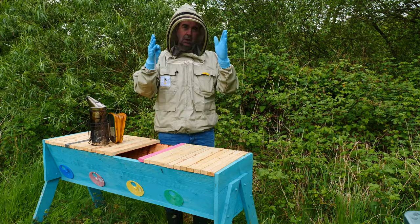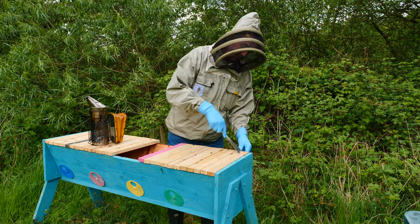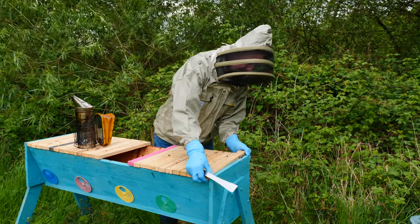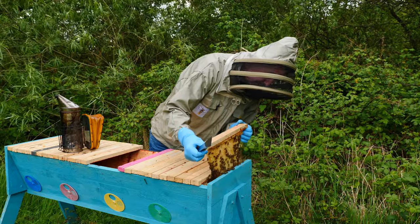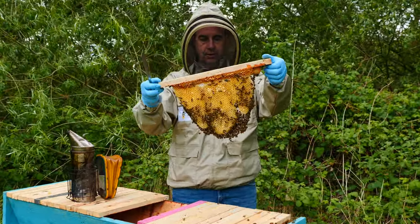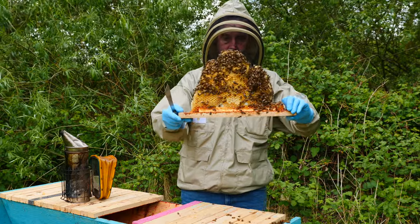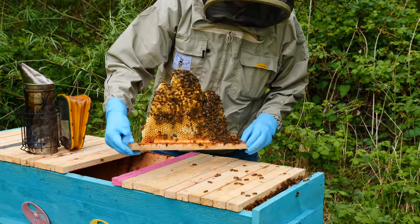It's not a traditional frame in that it has a rectangular shape - it's just a top bar. So let's see if we can take one of these top bars out. This one is right on the very edge and you can probably see that the bees are drawing the comb down, and we've got some drone brood on the side facing the camera, so that's looking quite good.